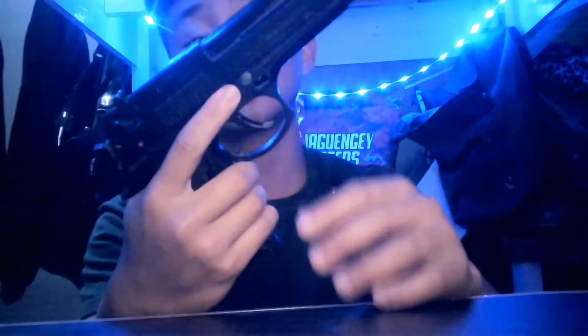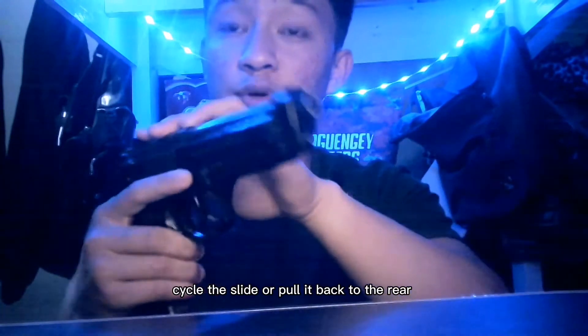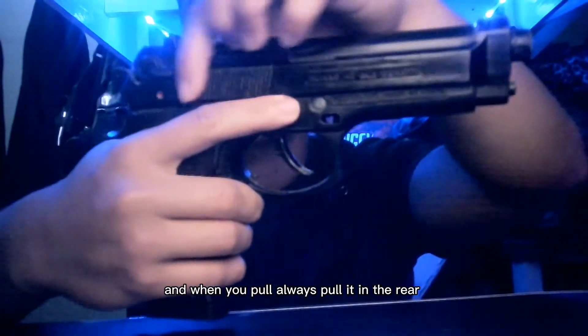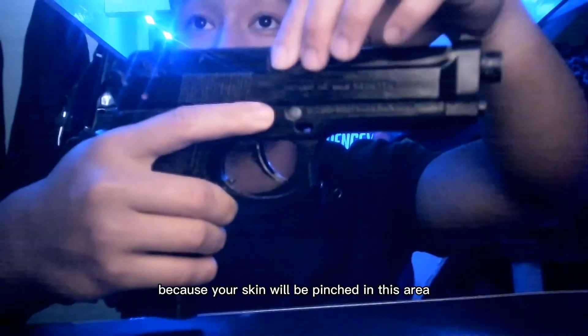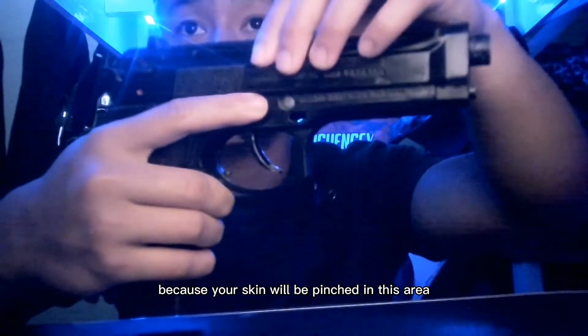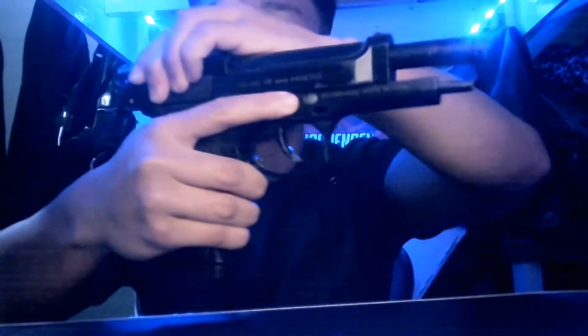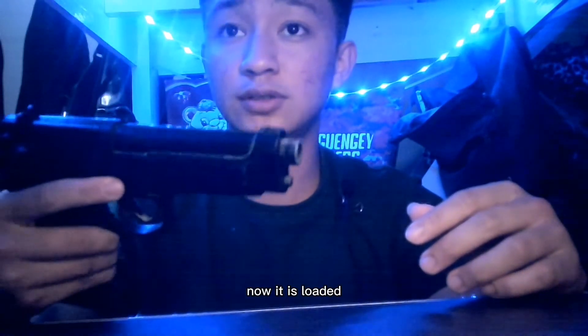Loading. As I said earlier, we have to cycle the slide or pull it back to the rear. Always pull it at the rear — don't grip it here because your skin will be pinched in this area. Pull it back. Now, it is loaded.